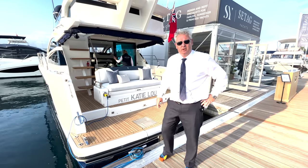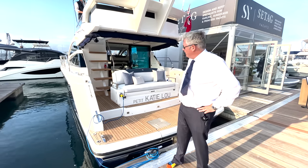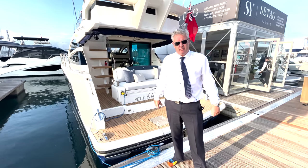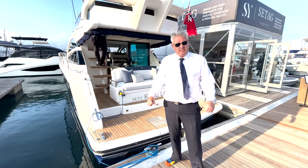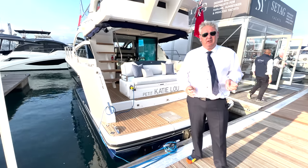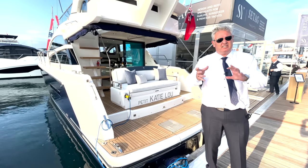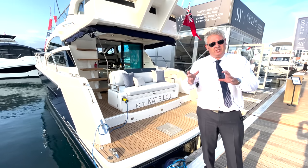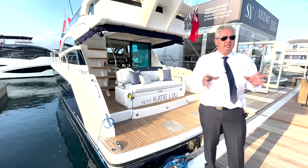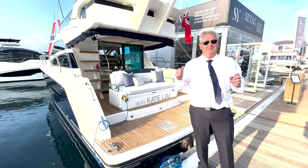Today we're at the Southampton Boat Show looking at the Sea Tag Yachts Squadron 42, which is the second boat we've given to Sea Tag to give a slight makeover to. This is a £300,000 boat with a £50,000 refit, although you could push it to £60,000–£70,000 with more expensive materials. It's fascinating how you can turn these old boats into something that looks brand new.